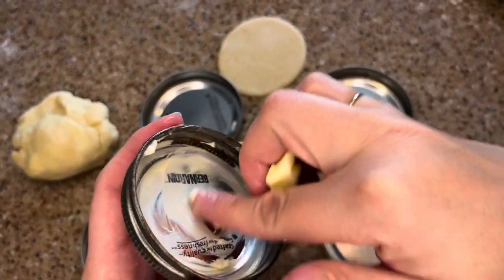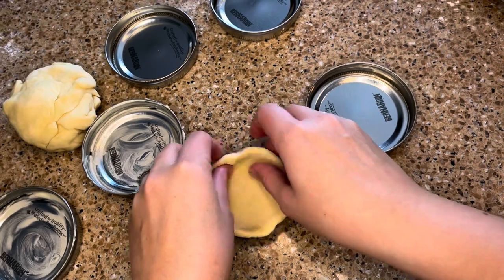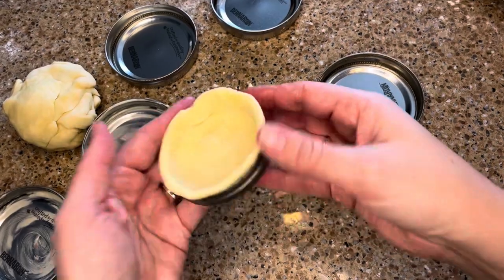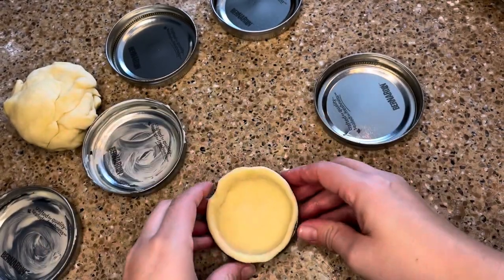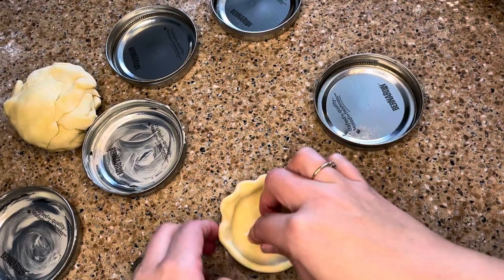Turn the seal around so the metal part will be touching the bottom of your pastry. Grease the ring with butter to make sure the pie pops out without any difficulty. I did make some without buttering the inside and had no problems getting them out of the lids. Press the dough into the bottom of the canning jar lids and up the sides of the ring. You can make a decorative edge if you want, but since the mini pies are so small, the fluted edges I made were not that noticeable.